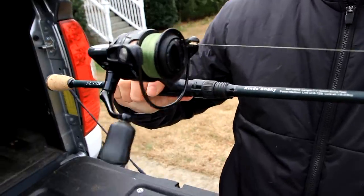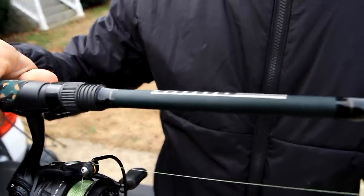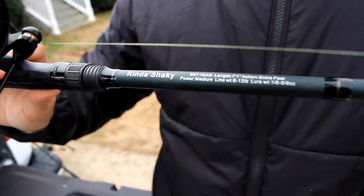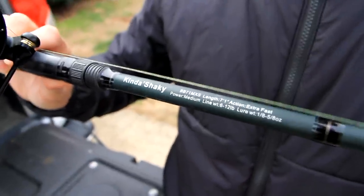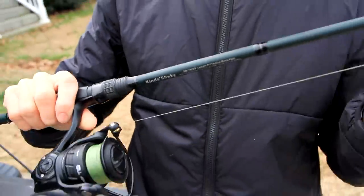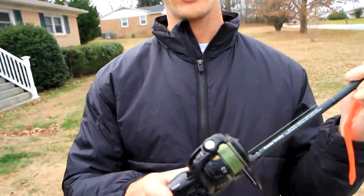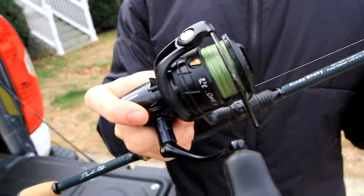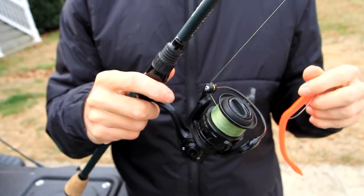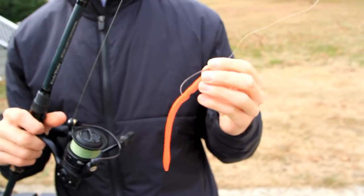I always throw a spinning rod because it's kind of harder to cast. This is my Cob Series — kind of a shaky rod — it's a 7'1" medium. I like medium action because it's easy to cast, easy to work the bait, and has enough backbone to get the fish out. My typical reel is the Abu Garcia X30 spinning reel with some 15 pound YoZuri Super Braid. I like the braid to help throw it a little bit.